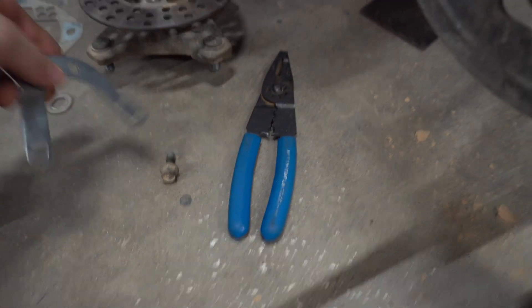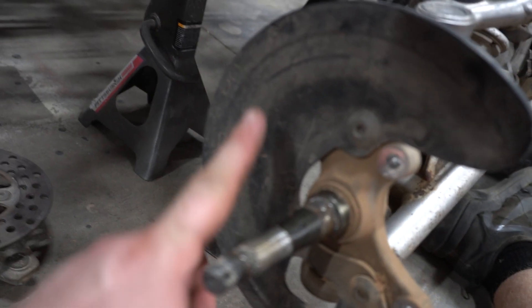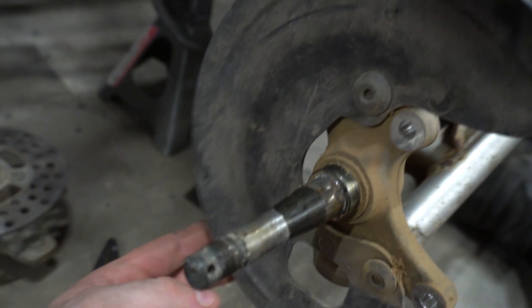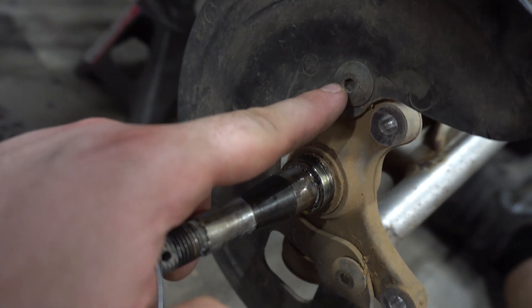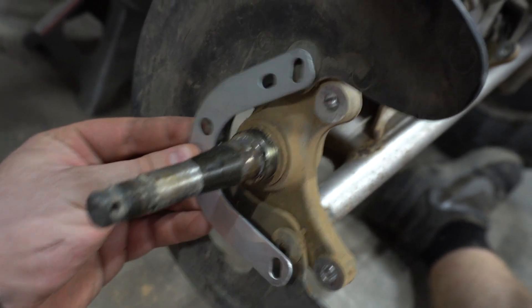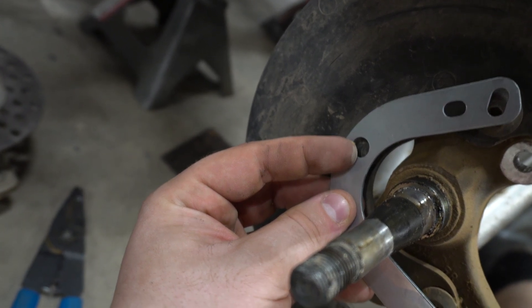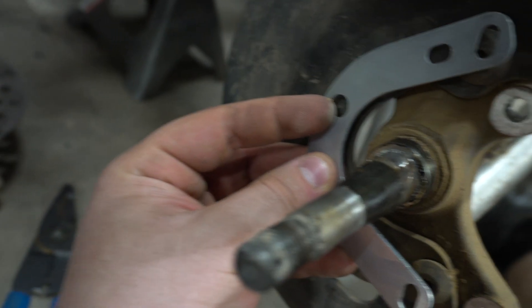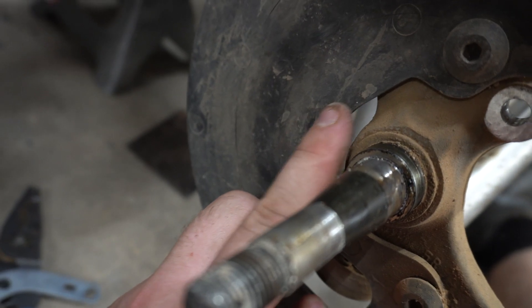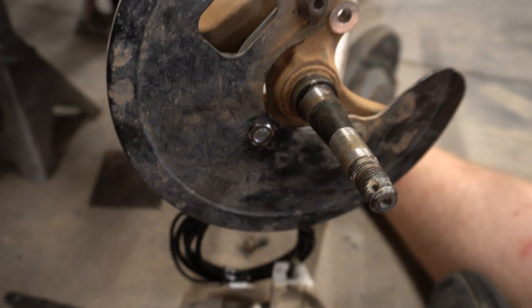Once we put our bracket on here — this bracket is made for quads and ATVs — you'll see there's a dust cover for your wheel. Take the top bolt and bottom bolt out; this bracket is going to fit right in those holes. Mount it on the back side, and this hole right here is where our wheel speed sensor is going to go. It's going to be a 3/8-inch hole; drill it right where the mark is made on the dust cover.